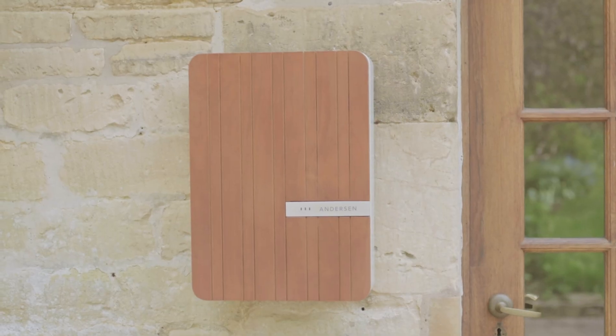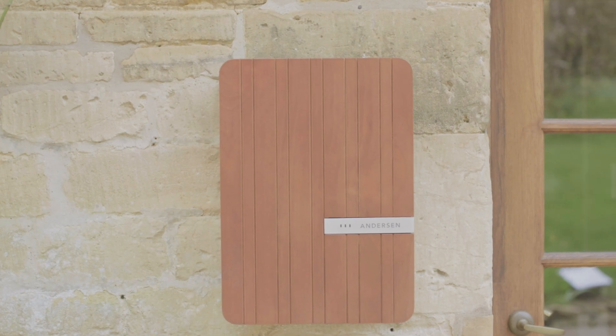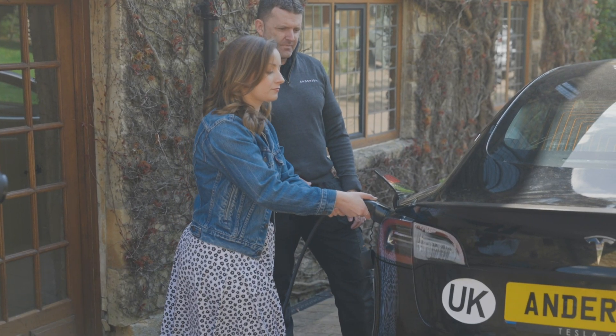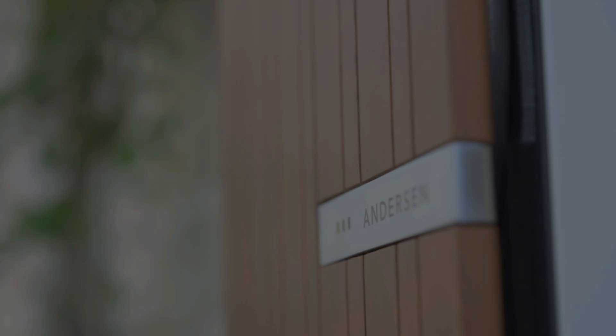Your electrician will ensure that your new A2 charge point is working correctly and go through how to start charging your vehicle if it's available on the day. Thank you for choosing Anderson EV. We are really looking forward to installing your charge point soon.